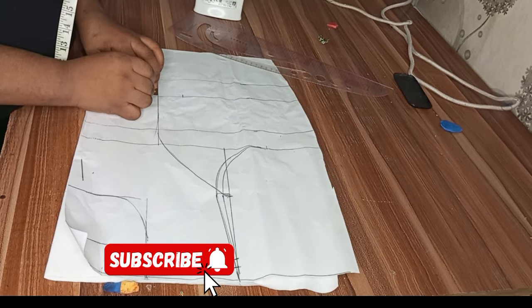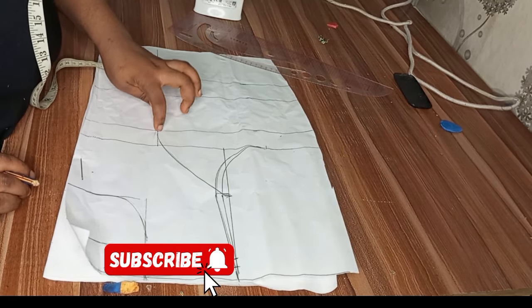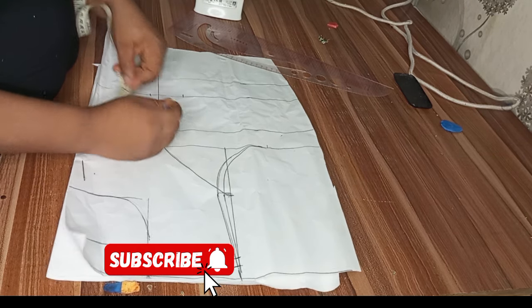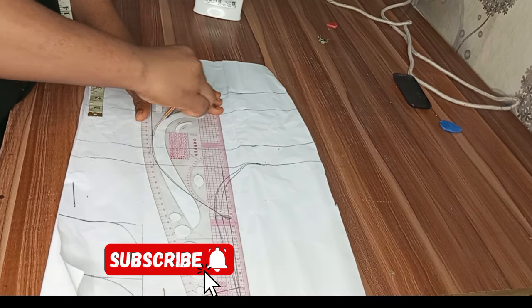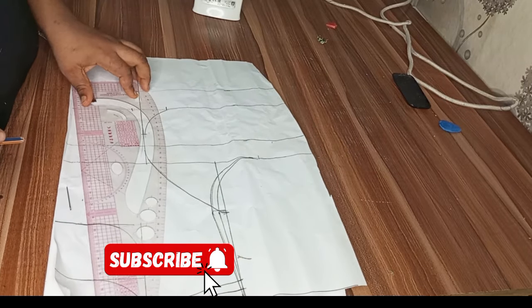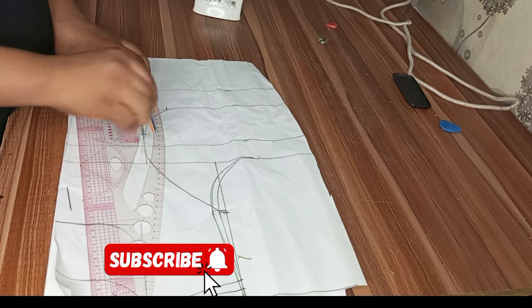The next thing is to tighten my under-bust. I took 1.5 inches on this side; on the center front side I'll take half inch. If you're on the bigger side, take two inches and 0.7 inches. On my bust point line I came down by one inch — this is to eliminate pointiness and give a smooth, nice curve.